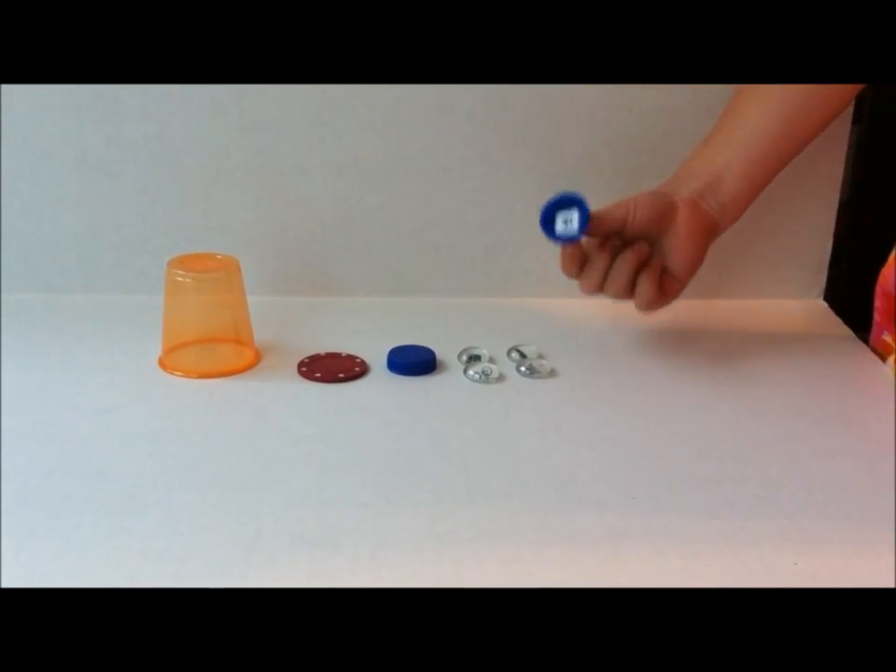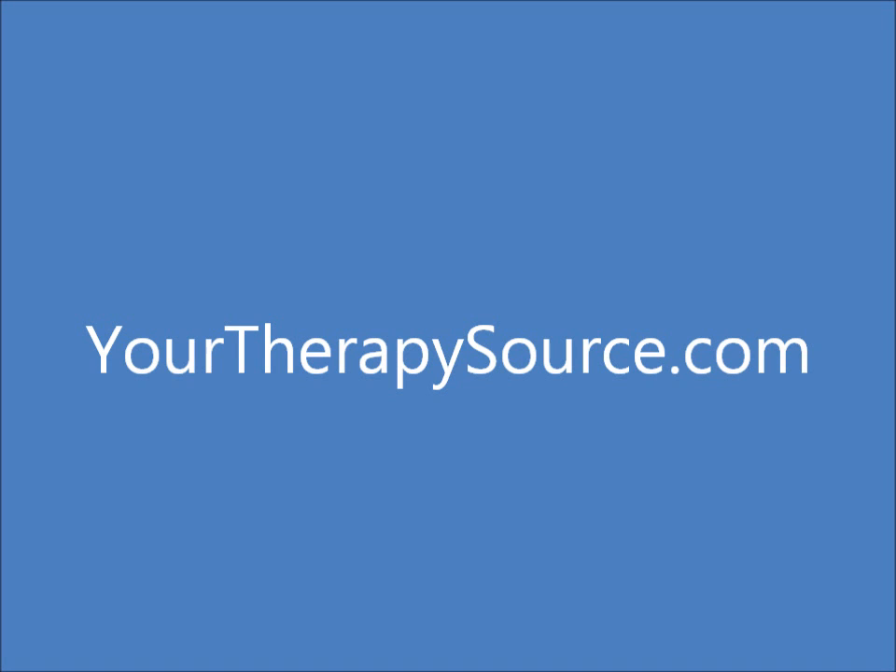Visit yourtherapysource.com for more activity ideas and to get the free download of the small images.